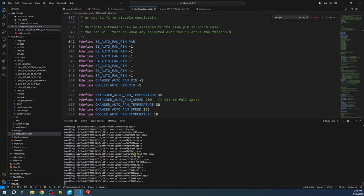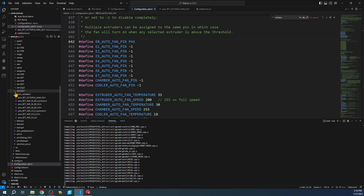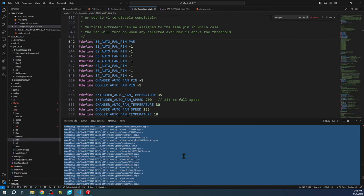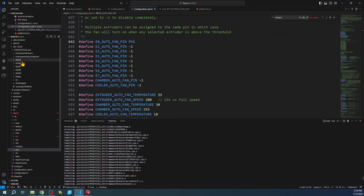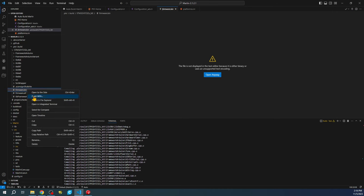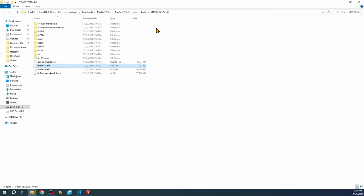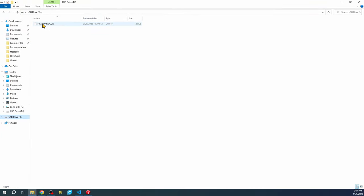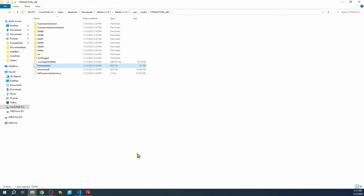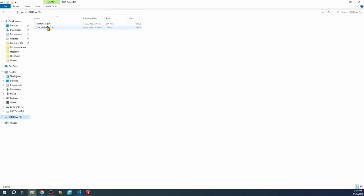Now let's try building again to see if the issue goes away. The build is starting — we can see yellow warnings but no red errors. The ELF file means we're about to get our binary. We'll right-click on it and select 'Reveal in File Explorer,' then drag or send it to the SD card drive where firmware.cur is located. If it successfully loads, it will rename and show the date and time it was built.